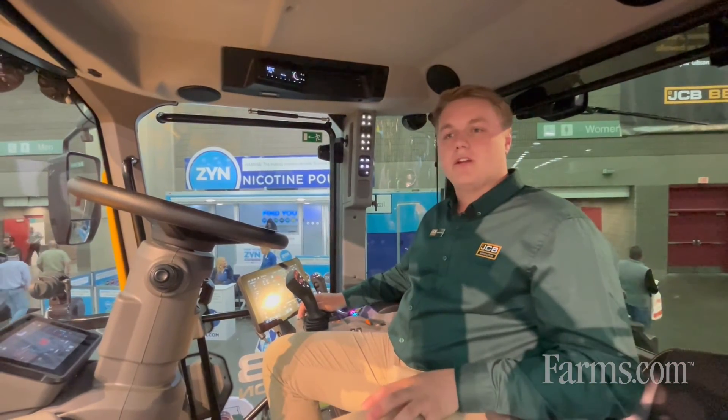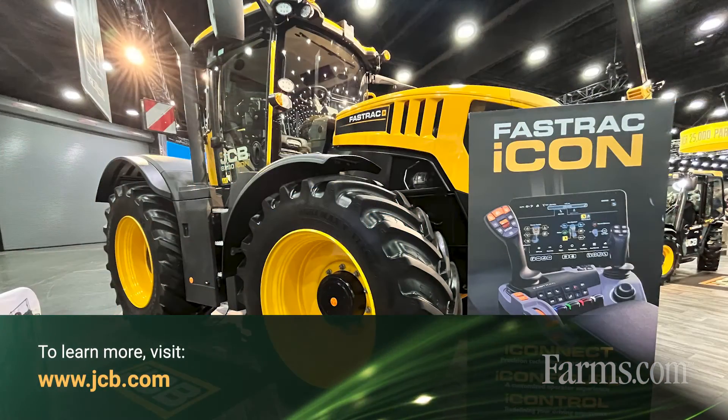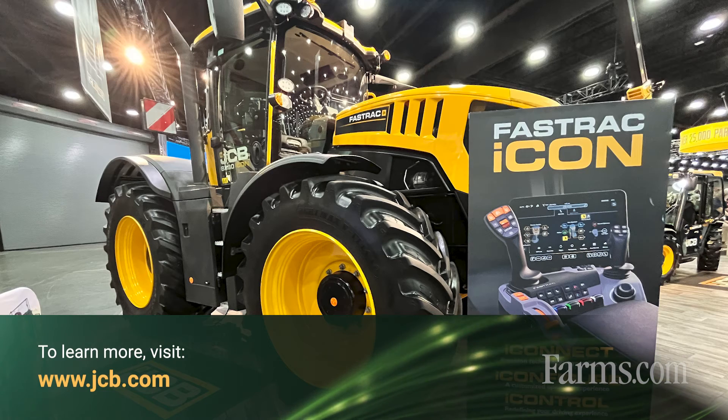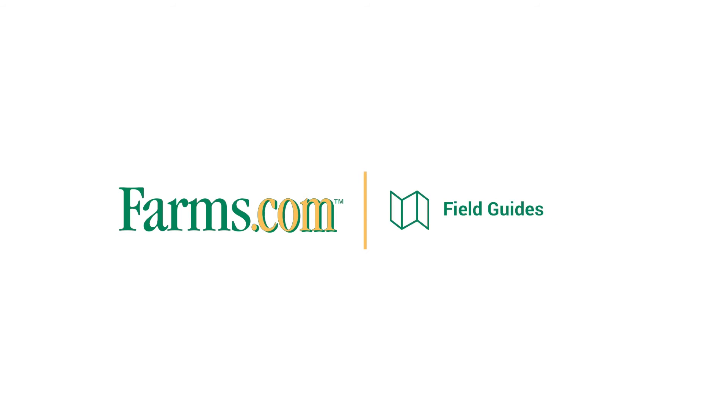For more information on the FastTrack Icon, you can either go directly to your local dealer or you can visit jcb.com and we can direct you to a dealer through there as well.